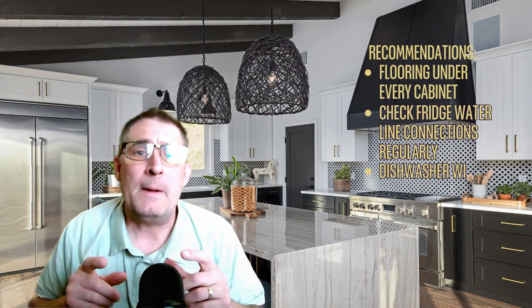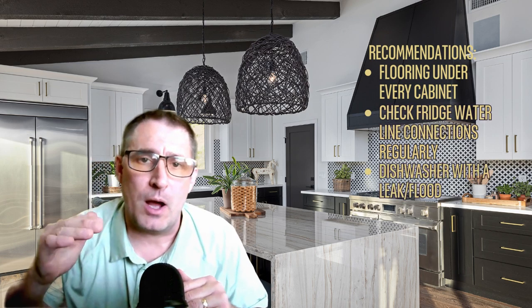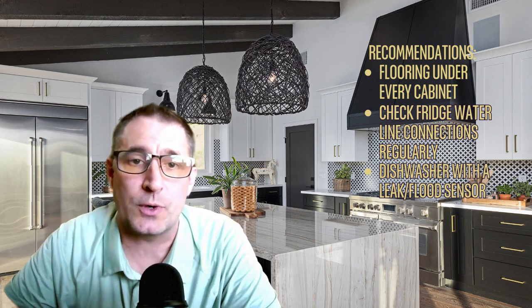That's my third tip. A lot of the modern-day higher-end dishwashers, and even some mid-range dishwashers, are incorporating a tray below the areas where the water drips, with a sensor in it so that when the water hits a certain level, it turns off the dishwasher to prevent a flood.